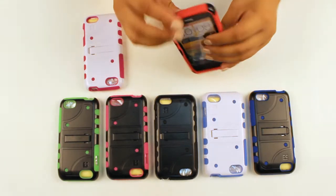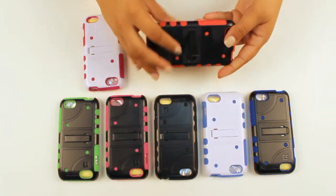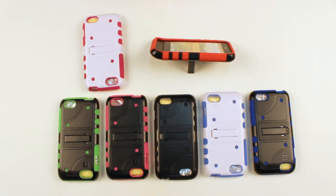Buttons, ports, and the kickstand function to show you. That's how it would look. Perfect.